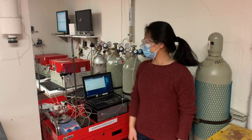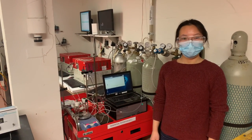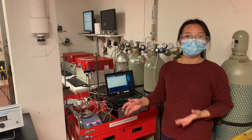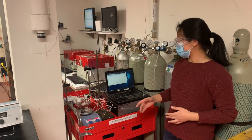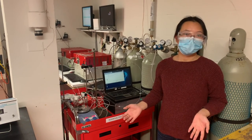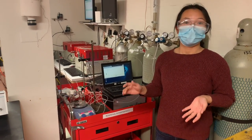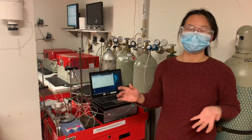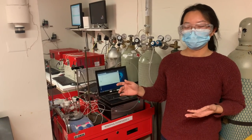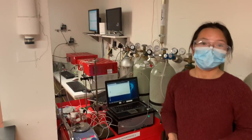Hello, I'm Lin. Here we have two potentiostats that are coupled with SRI gas chromatography. With this setup, we are able to run electrolysis under various conditions and detect the gas products quantitatively. For example, we can perform electrolysis on inexpensive catalysts such as bismuth, tin, and glassy carbon electrodes. The CO2 reduction gas products can then be detected on the SRI gas chromatograph, depending on the catalyst and composition of the electrolyte.